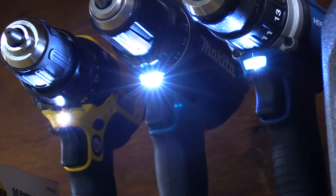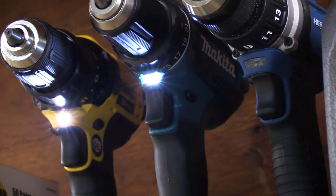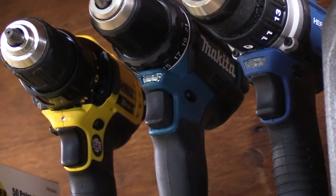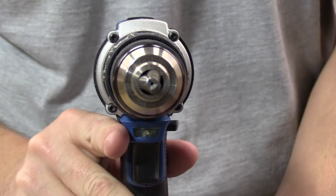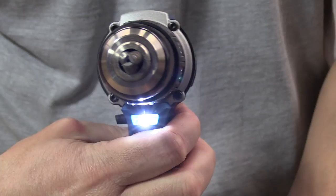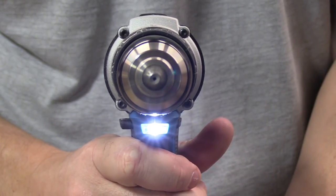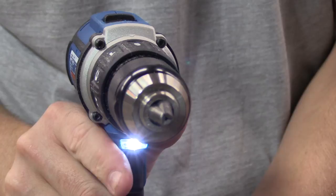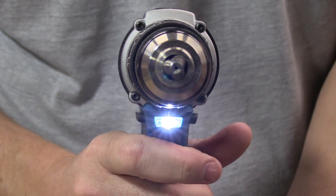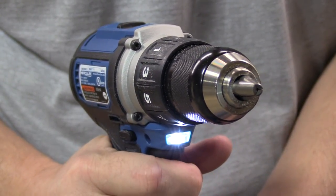All three drills have an LED light in between the chuck and the variable speed trigger. When you release the trigger, the light is going to remain on the DeWalt for a full 20 seconds, the Makita for roughly 12 to 13 seconds, and the Hercules for 10 seconds. To change directions, there's a switch just behind the trigger that moves left to right — push it to the left for forward, and to the right for reverse. The center position on all three drills is a trigger lock, meaning if you're traveling or don't want to accidentally activate the tool, you'll put it in the middle position and pulling the trigger will do nothing.